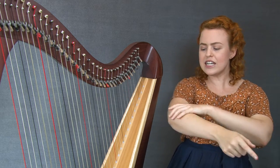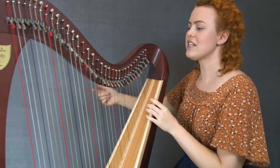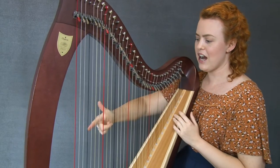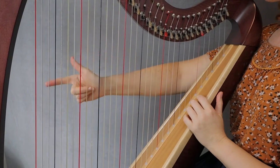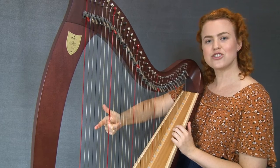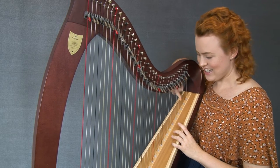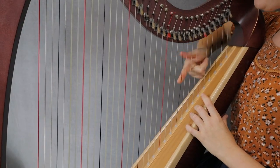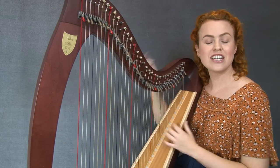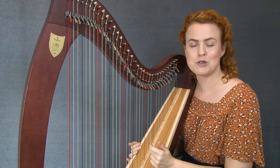Instead, what we do when we do this glissando is we lead with our elbow, kind of like you're pulling a bow and arrow. The elbow comes upwards and it pulls the hand backwards. So let's think about that as we play our glissando: put your thumb up, finger pointing straight out, palm facing the strings, dig into those strings, and then pull your elbow back.